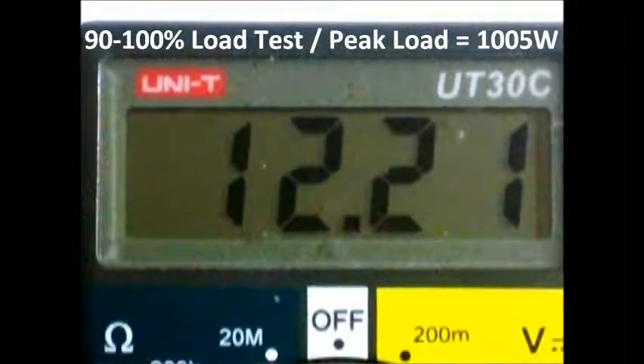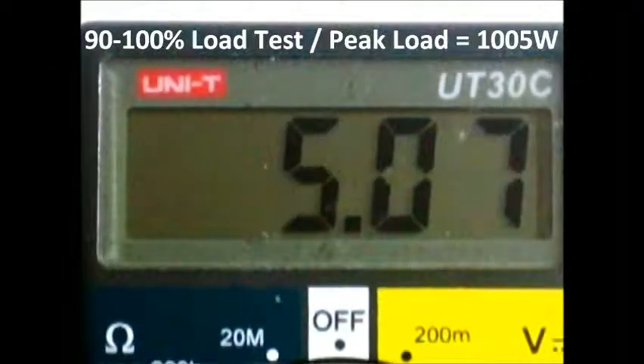You can also hear that the fans are quite loud since everything is running at maximum. I am going to move the leads now to the 5 volt.